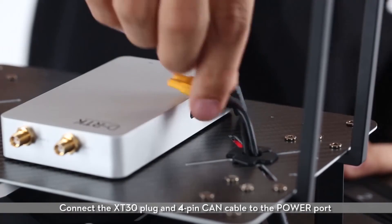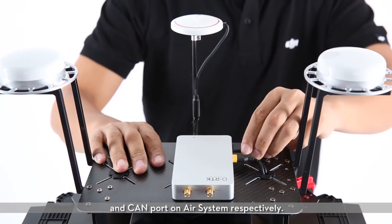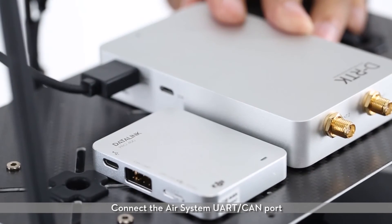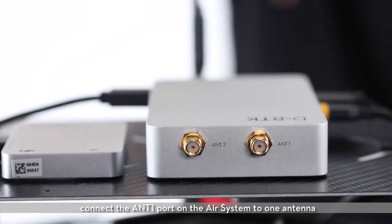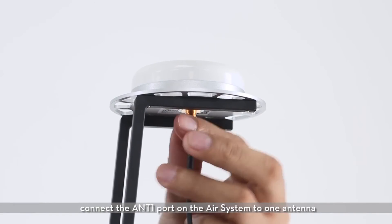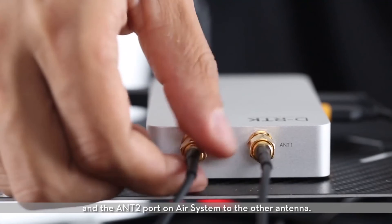Connect the XT30 plug and 4-pin CAN cable to the power port and CAN port on the air system respectively. Connect the air system UART CAN port to the Datalink Pro Mobile Station UART CAN port with an 8-pin cable. Using the antenna cables, connect the ANT1 port on the air system to one antenna and the ANT2 port on the air system to the other antenna.